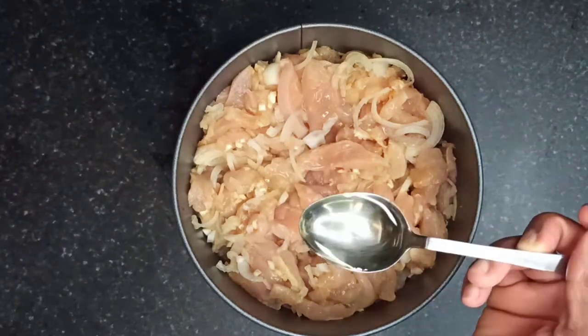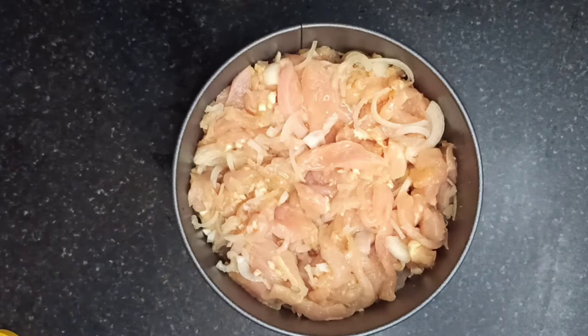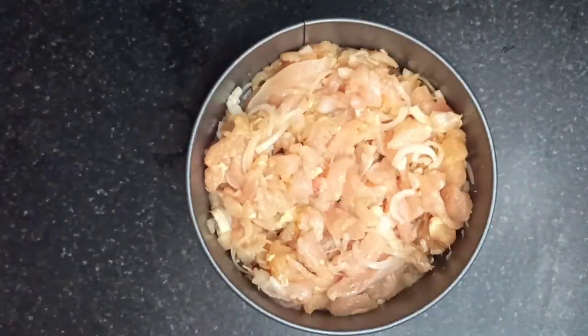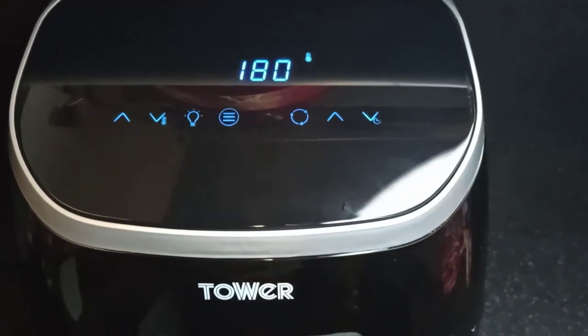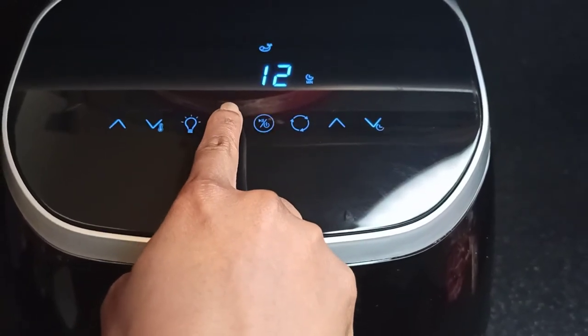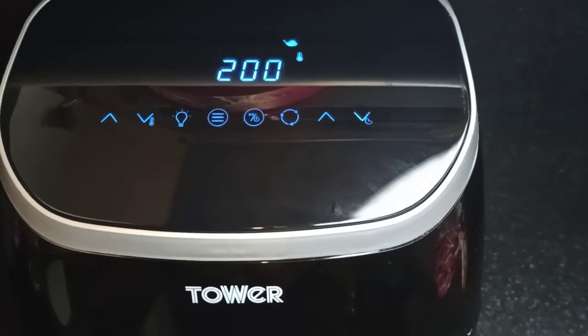Add about one or two more tablespoons of vegetable oil and mix it with the chicken, then place it in the air fryer. To air fry the chicken, I chose the whole chicken option at 200 degrees centigrade for 40 minutes.